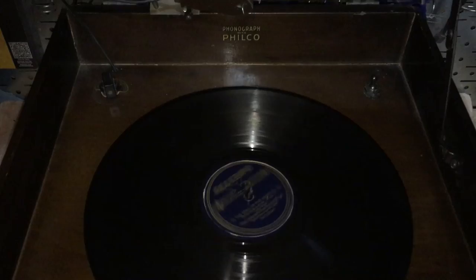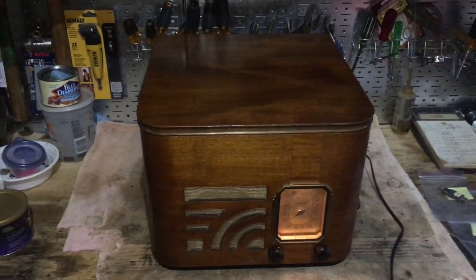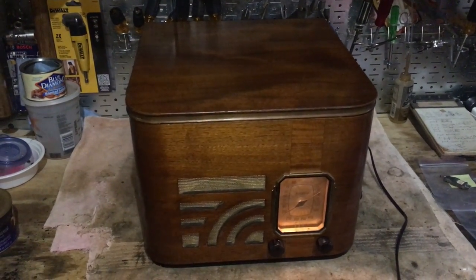Now, all you do is close the lid. It's a test record, so it might not sound the best, but I'm not going to use one of my good records while I'm working out here.